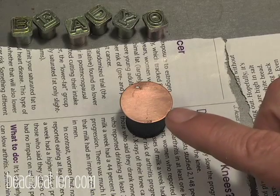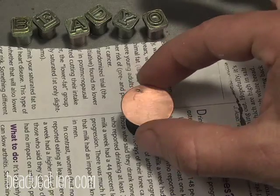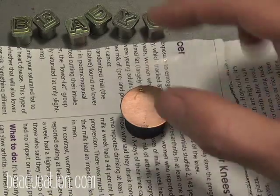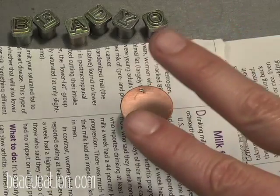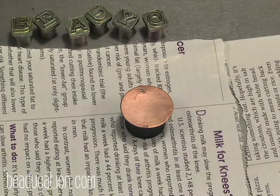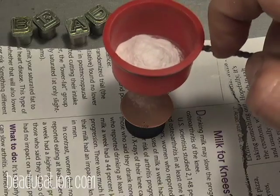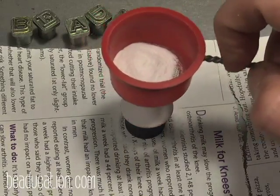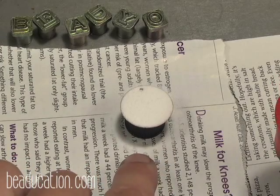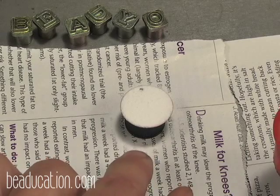We're now ready to add the enamel to the front side of our design. The copper is clean and dry and I'm placing it back on that cap to hold it off the surface. I need to add two coats of enamel to the front side of this piece, one right after the other. First I'm going to use a large sifter and add an opaque white to the front of my design, sifting in a circular formation following the shape of my project.